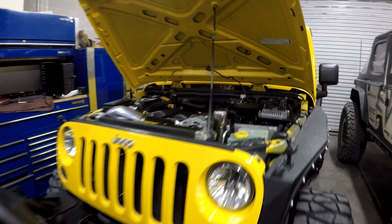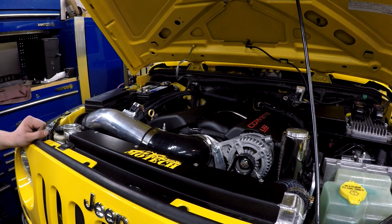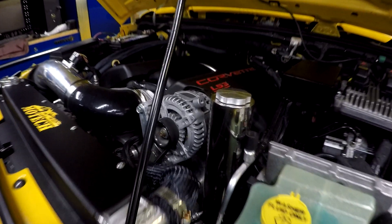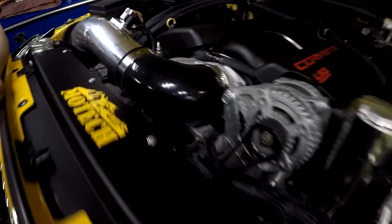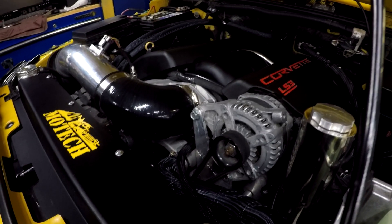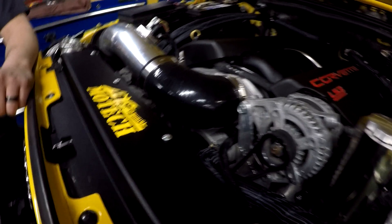This LS is a great motor. It's less costly and obviously simpler. This particular engine does have variable valve timing, but it doesn't have continuous variable valve timing like the LT has. On this conversion, we're running the stock AC hoses, stock accessory drive — so the alternator, power steering pump, and air compressor are all factory Chrysler — and we're using our Motec billet brackets.